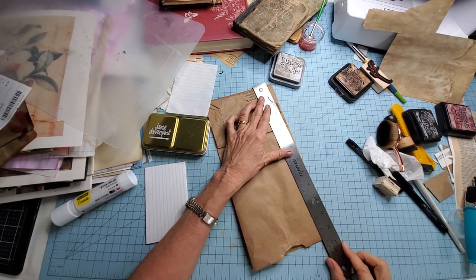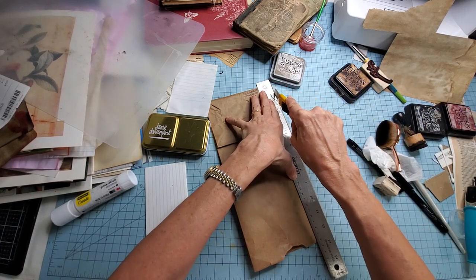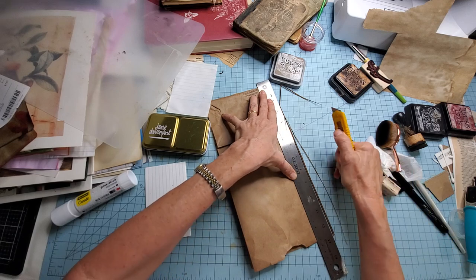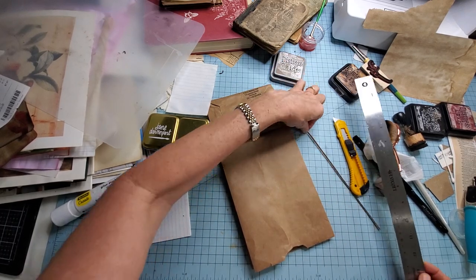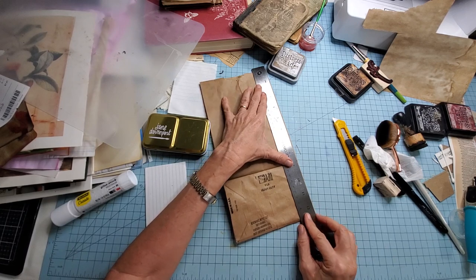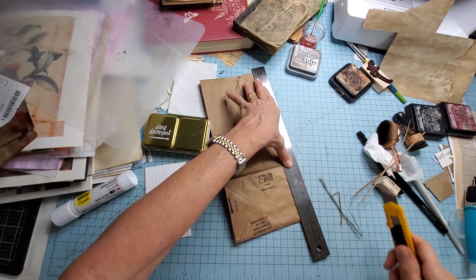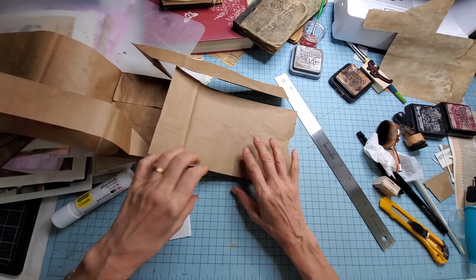I'm just folding the paper bag up so I can do the fewest cuts possible to get some straightaways. You can do this with scissors or any fancy cutter. I'm going to use my old favorite craft knife — it probably needs to have the blade changed, I'm a lazy blade changer. There we go, now we've got some paper bag — let's find a straightaway in here, and this is going to work very well.